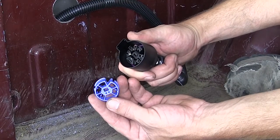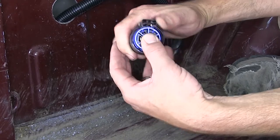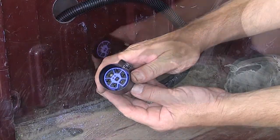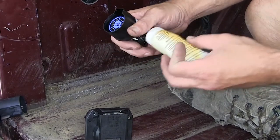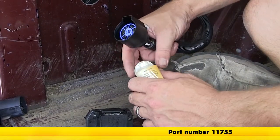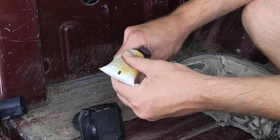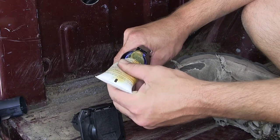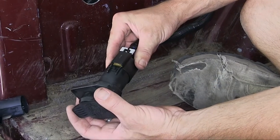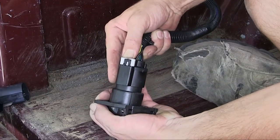With all the wires in place, we'll install the blue locking ring to secure them in position — now all our wires are locked in place. Before plugging the harness into the back of our new 7-pole connector, we'll apply some dielectric grease, which will help prevent corrosion that can build up over time. Then we'll line up our locking tabs, connect the wiring, and lock it in place.